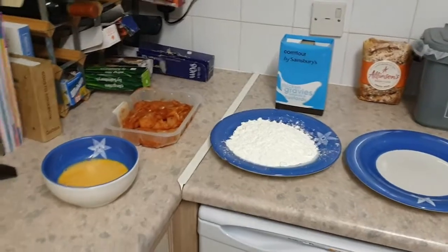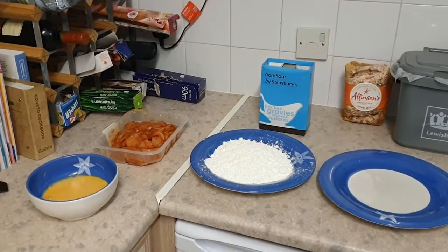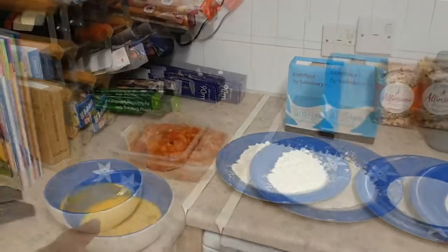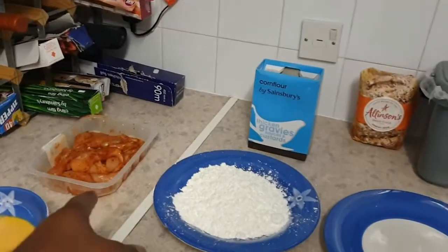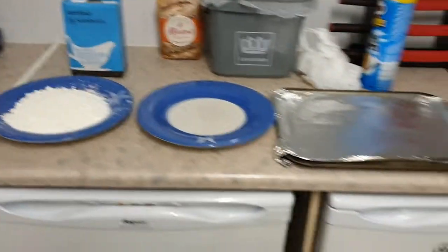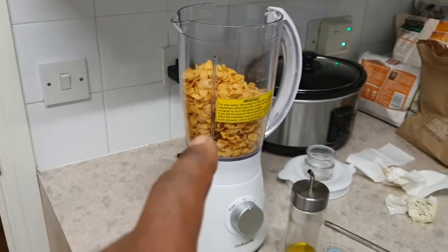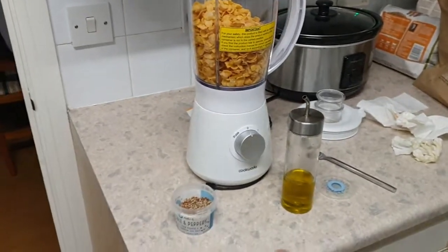I'm going to teach you something very quick — chicken gourgettes, nice and easy. I only need a few ingredients: two eggs beaten, some chicken strips already cut up, corn flour, and the final ingredient is corn flakes, which I'm going to mix up with a little bit of olive oil.